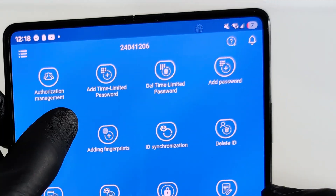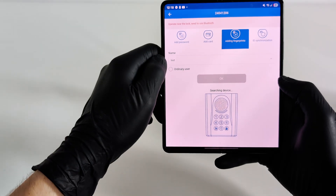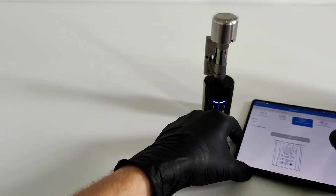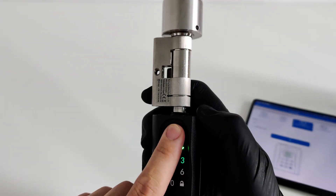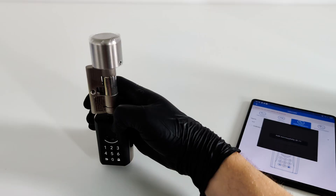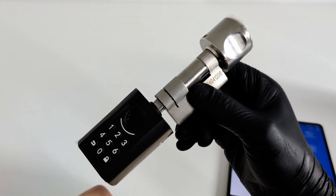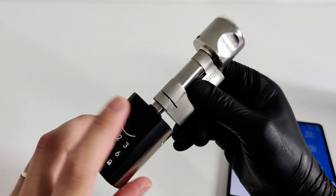Beyond the PIN, there's an even cooler way to get in — the fingerprint scanner. Let's enroll mine. The whole process is handled in the app. You just go to user settings and hit Add Fingerprint. The app will prompt you to touch the sensor a few times, which helps the scanner get a perfect read of your print from every angle. And here's how it works in real life — you just touch the sensor and it unlocks instantly. No keys, no codes, you don't even need to pull out your phone. You can save up to 100 different fingerprints, so that's more than enough for your entire family and friends.